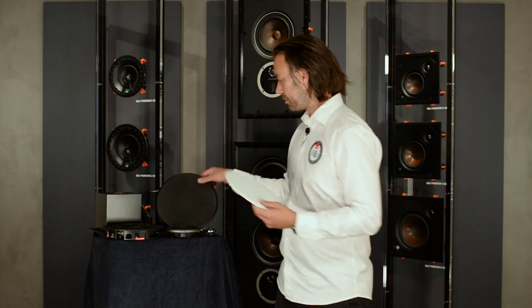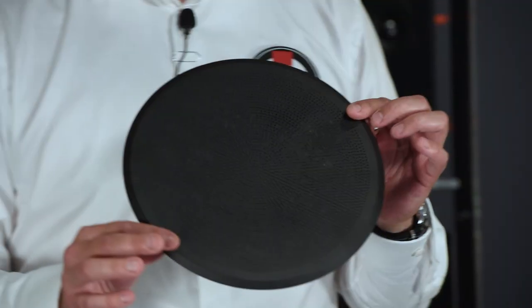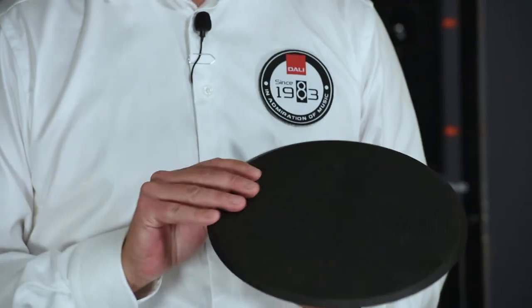As an option, we also supply a black version of the grille, which can be ordered as an accessory through your local DALI dealer.